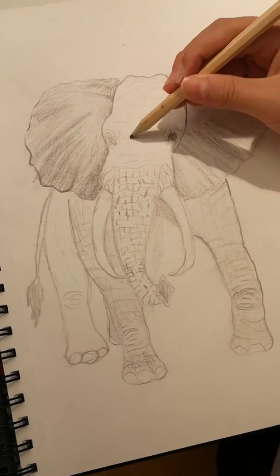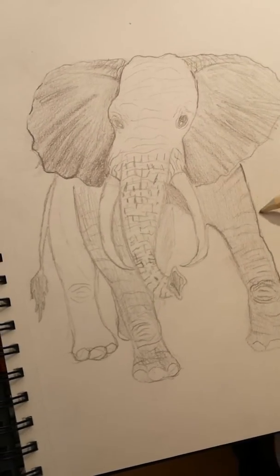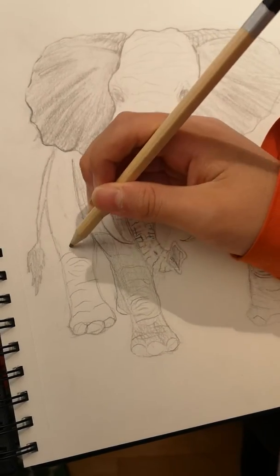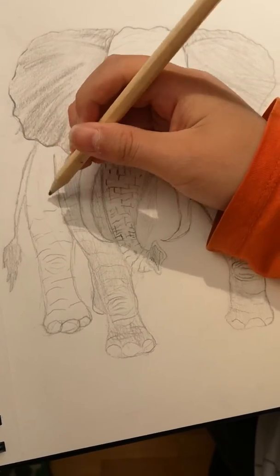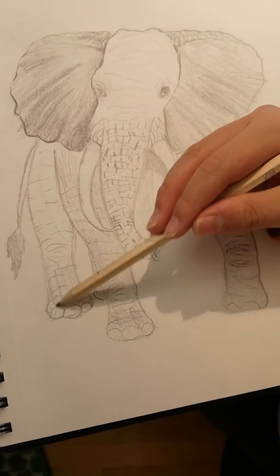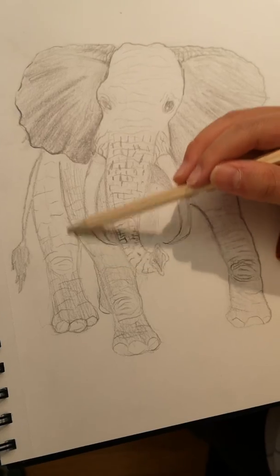The wrinkles are on their ears, legs, and tails — not on the nails. So first you draw the shape, sketch the shape, add those wrinkles, and then you can shade it in a bit. After shading, it adds more texture, and it looks more real.